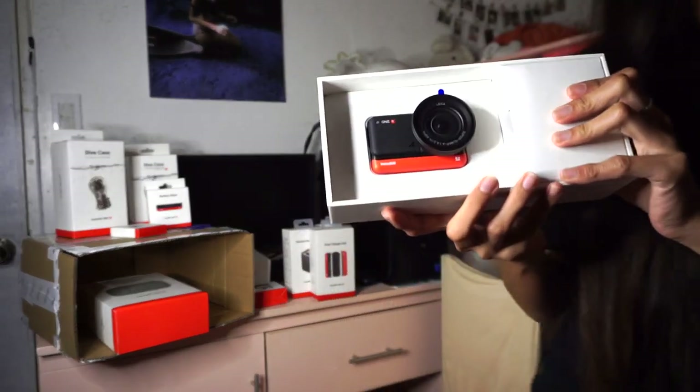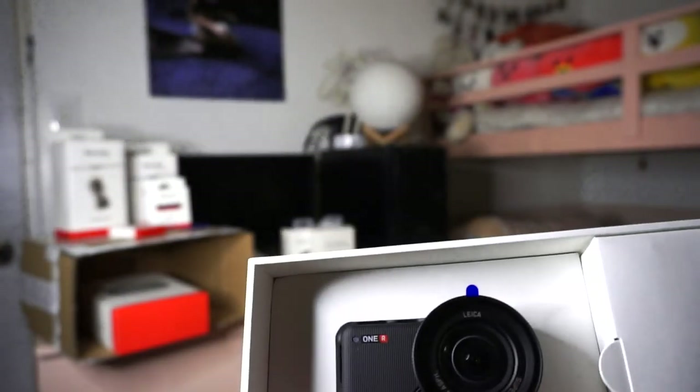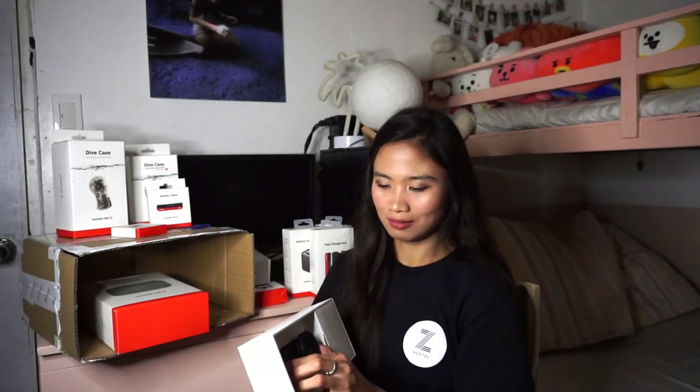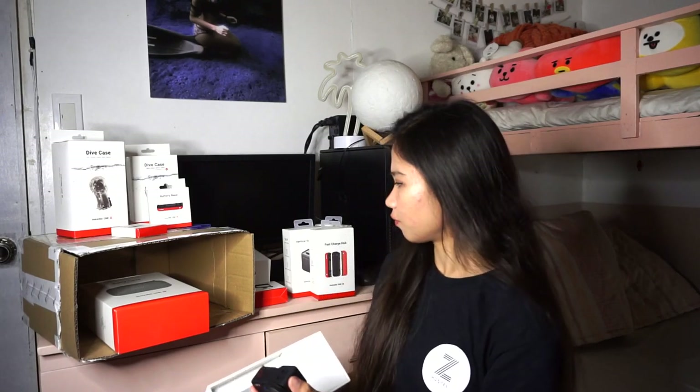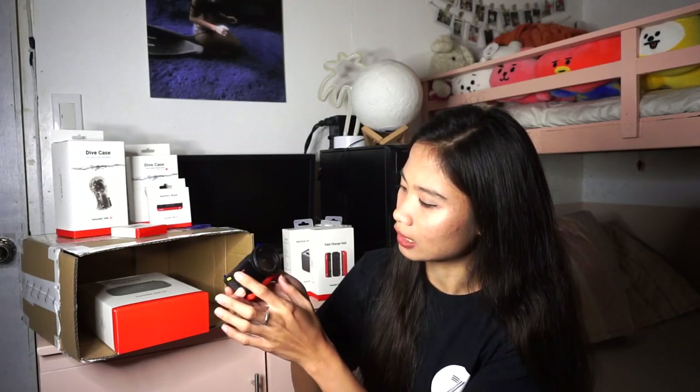Oh my god, guys. Look at this — look at this beauty! Oh my god, it's so pretty! The design is gorgeous, and of course the performance is great too. It's quite large for an action camera — it might be the first time I've seen one this big. So this is the battery base. Then this is the screen where you can see the preview of whatever you're taking. And then of course, this is the lens. There's also the lens guard here. So this is the one-inch wide-angle — f3.2, 14.4 millimeters. That's the wideness. And it's powered by Leica — just imagine the quality.